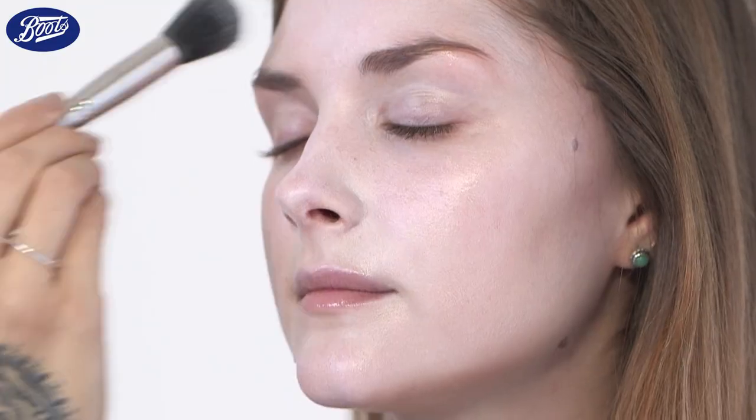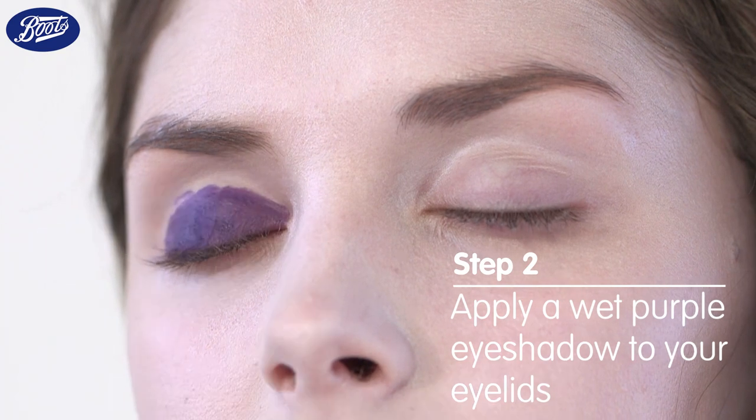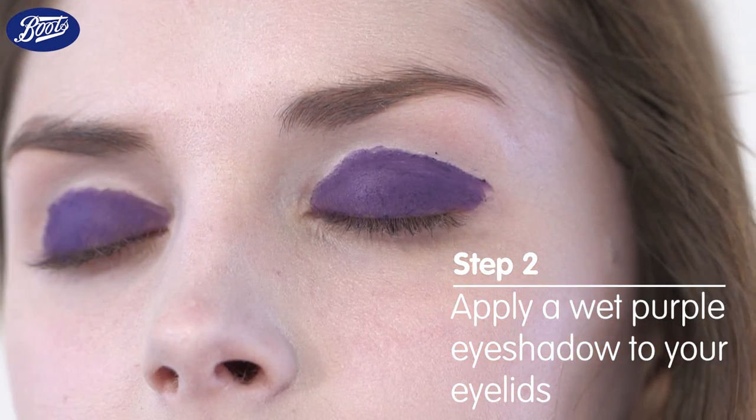I'm just using a brush to apply the foundation so I get a nice even application. Then when you're happy with your base, just set it with a translucent powder. Now onto the eyes — I'm going to make a really bold purple eyeshadow on Jenny's upper eyelid using an eyeshadow that I've wet down with water to make the colour stronger.